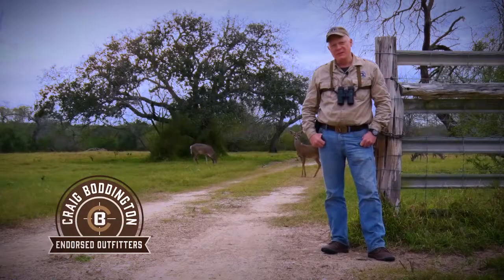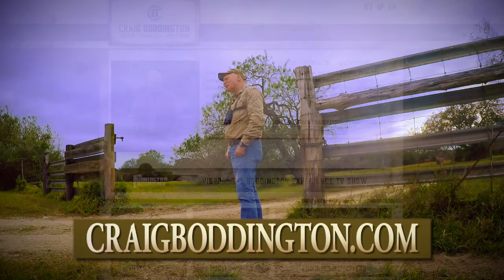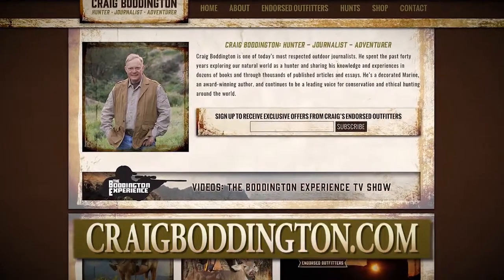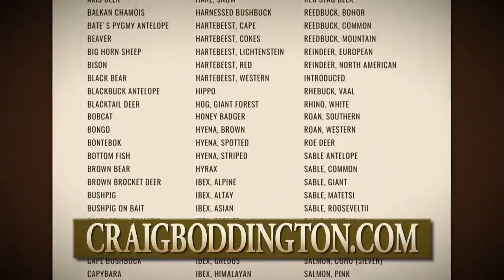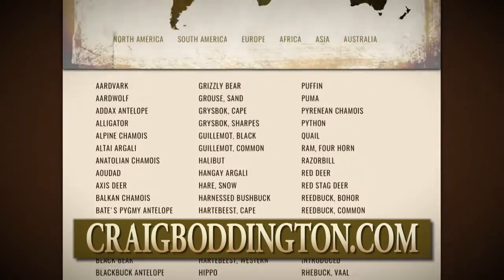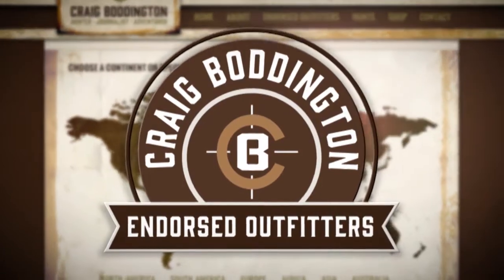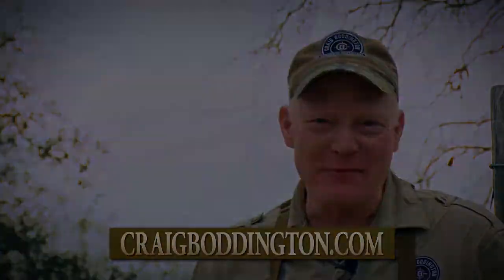When you go on an outfitted hunt, you're betting more than just your hard-earned cash. You're betting your vacation time, your safety, and your hunting dreams. You've got to get it right. There are a lot of ways to find a good outfitter, but a simple way is to go on my website, CraigBoddington.com, and take a look at our Craig Boddington Endorsed Outfitter Program. Go on the website and you hook up directly with the outfitter. It's based on 40 years of hunting experience worldwide — my program is a group of outfitters that I believe in, and they believe in me.